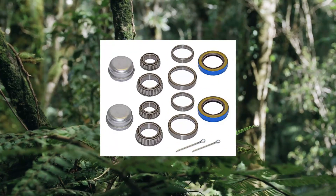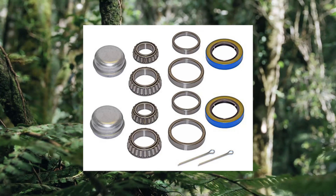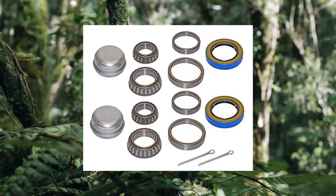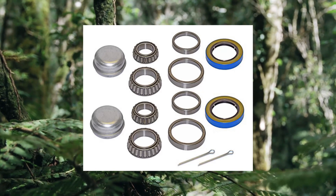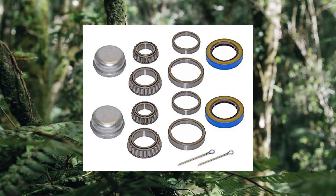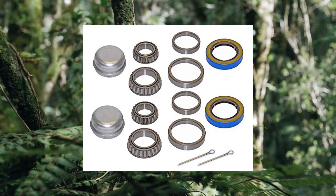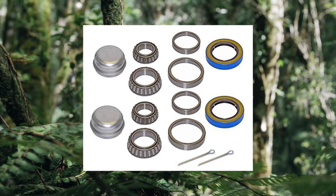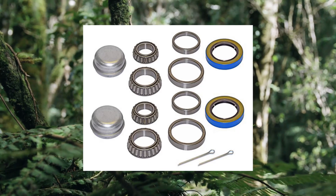Rigid Hitch Incorporated pair of trailer bearing repair kits for 1-3/8-inch to 1-1/16-inch tapered spindles. Kit includes two L68000-149, 1-3/8-inch inside dimension inner bearings; two L44000-649, 1-1/16-inch inside dimension outer bearings. Two L68000-111 inner races, 2.362-inch outside dimension; two L44000-610 outer races, 1.98 outside dimension. Two grease seals, 2.56-inch outside dimension, 1.72-inch inside dimension.